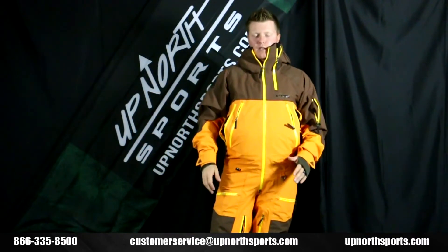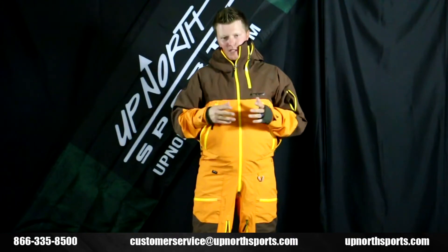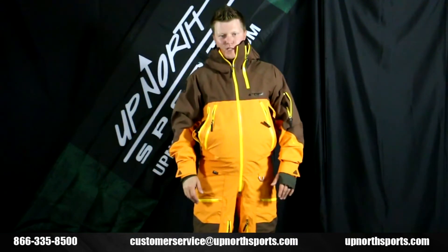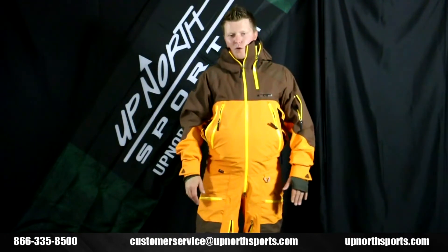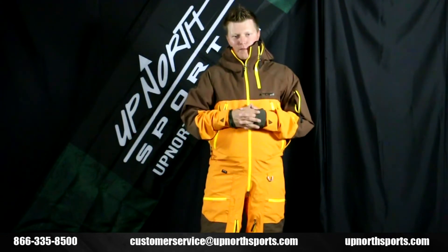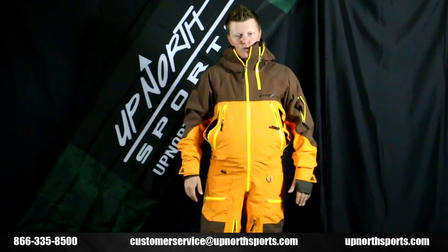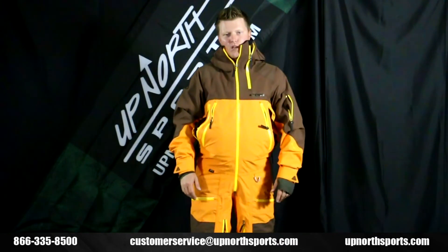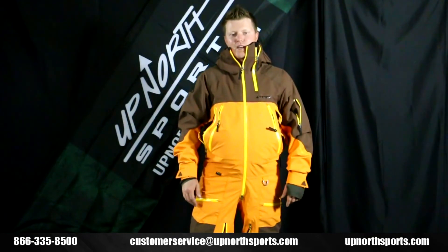If you're looking for something that's going to keep you very dry, something you can move in with a lot of flexibility, this is an awesome suit — the Macer by Tubi. You can find it at upnorthsports.com. Mono suit sizing can sometimes be tricky, so give us a call. We have a really easy return and exchange policy, so we can always help you get the right size. Give us a call and talk to one of our customer service staff members at 866-335-8500.